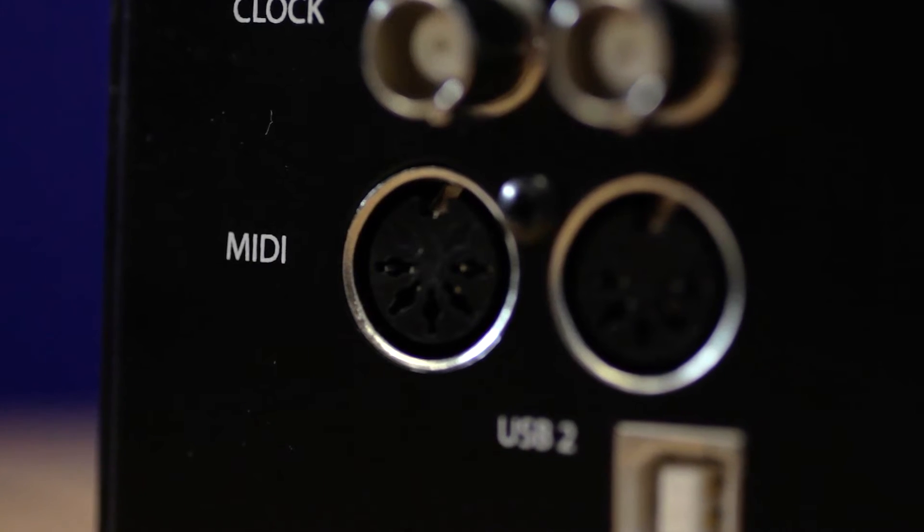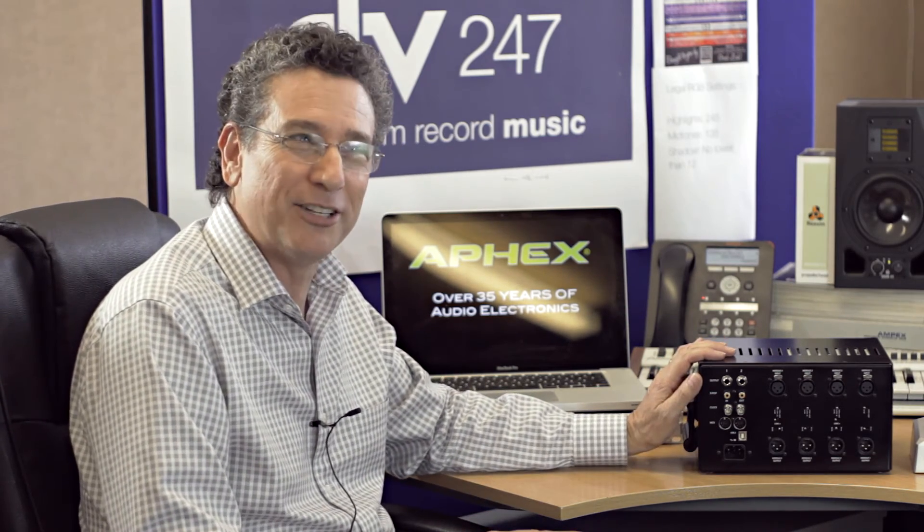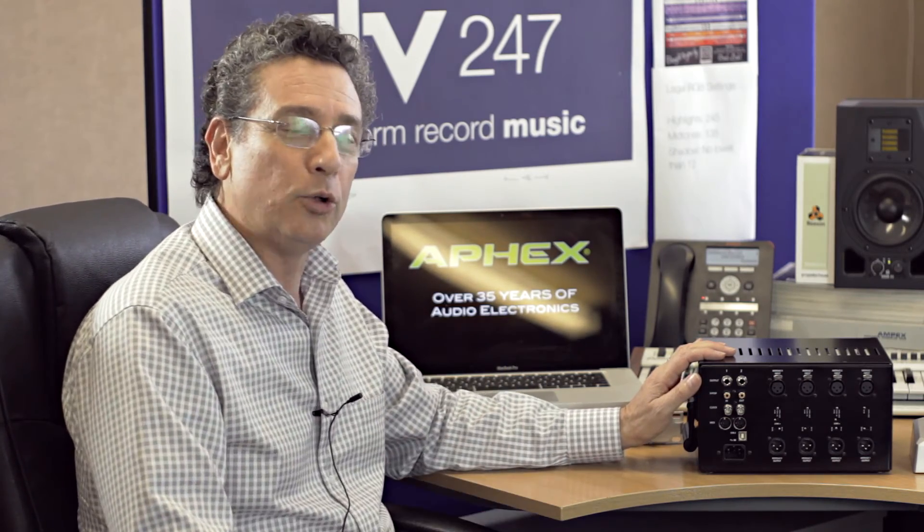We did include MIDI IO, and a lot of people are a little puzzled — MIDI, that's old stuff, right? But if I have a studio full of old gear and this is going to be my only DAW interface, it doesn't force me to buy yet another box to have connectivity to my old drum machines and synth modules. And of course, USB 2 with your power connector here at the back.